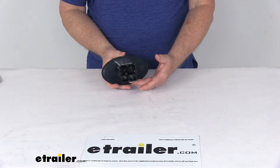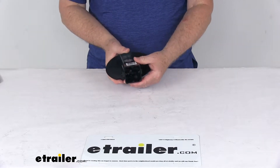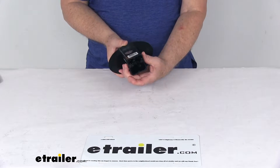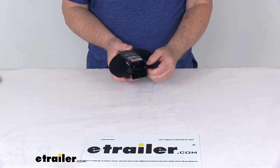This cover is a durable ABS plastic construction. The base portion right here is what will slide into your 2-inch by 2-inch hitch receiver opening, and they do include this plastic hitch clip to hold the hitch cover to your vehicle's hitch receiver.